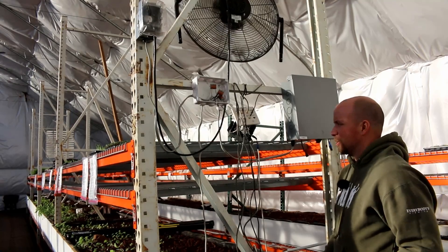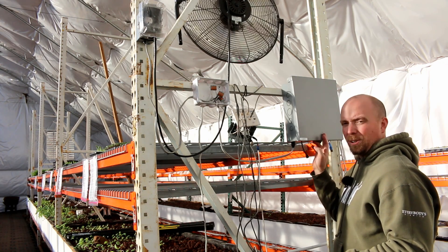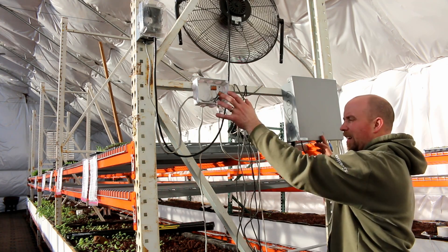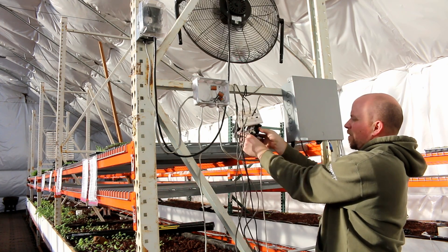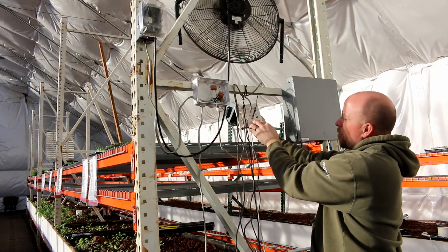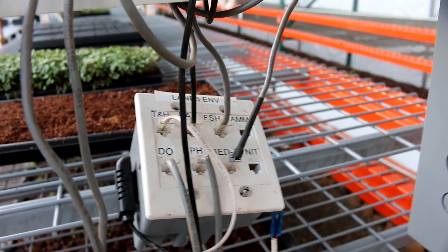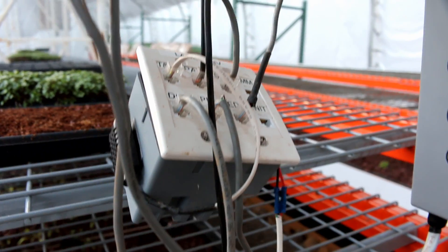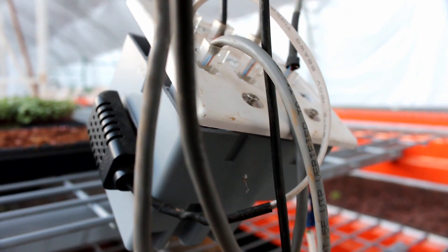I've bounced over to lane 3 just to give you a different shot. Here we have the master control unit and the 12 volt box, but I don't have the 120 volt box in yet. What I have here is the sensor suite. We have temperature and humidity, dissolved oxygen, photosynthetically absorbable radiation or PAR, pH, the fish tank temperature, and the grow bed temperature.